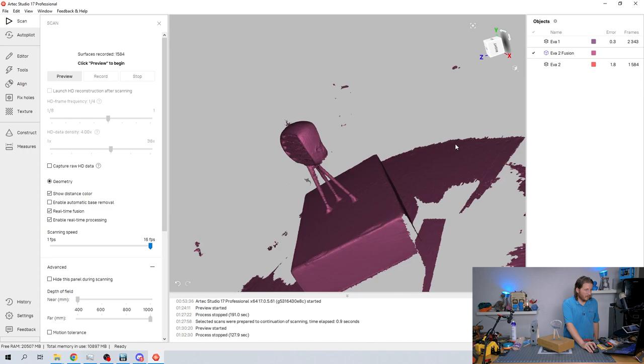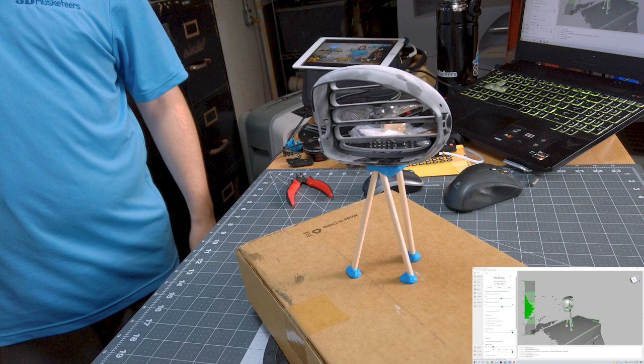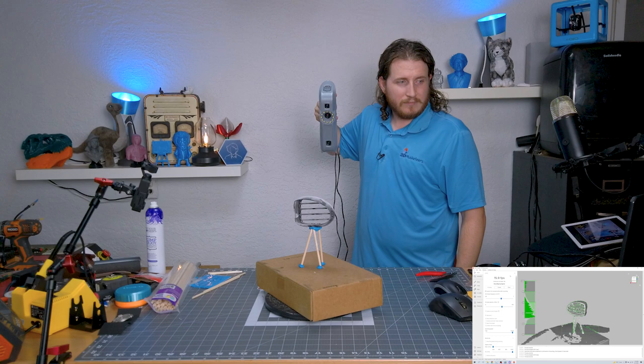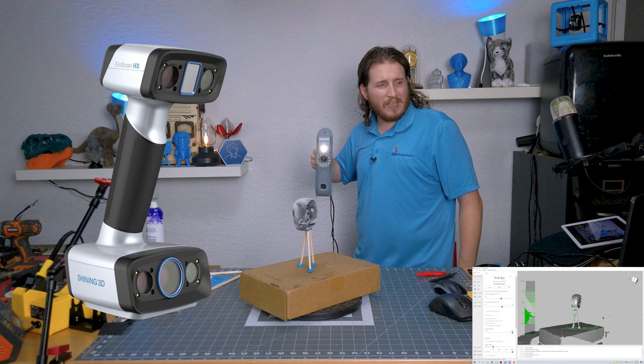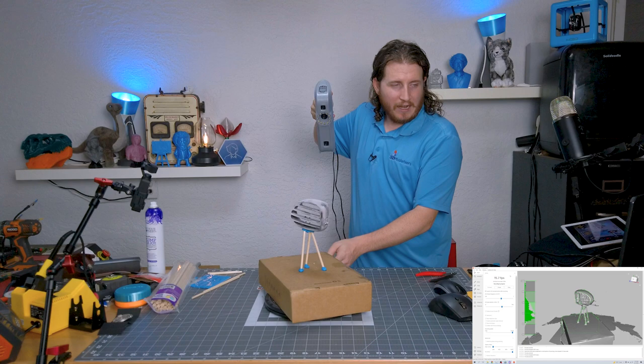It actually did a half-decent job. One more time — let's go. Ultimately, for what Trevor uses this for, the tines don't actually matter to him; he cares way more about the exterior and the way everything fits together. Something like an EinScan HX would do a better job here because it uses infrared, blue light, and other technologies. A lot of this comes down to picking the right technology for the right scan.